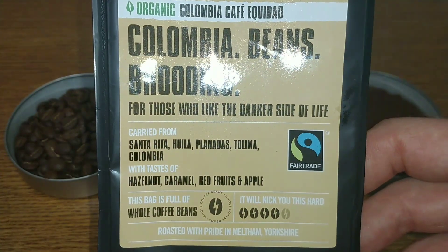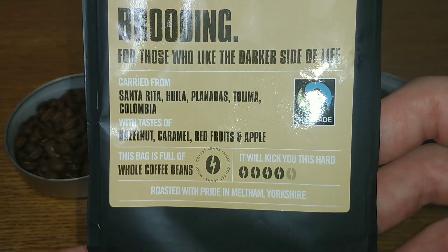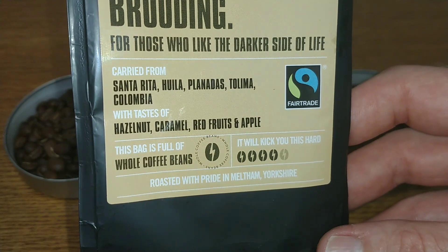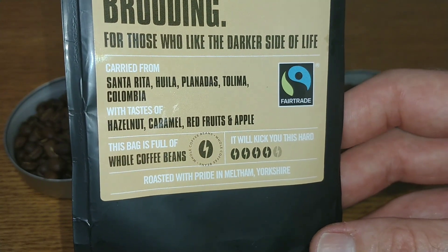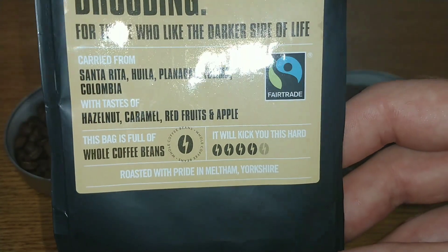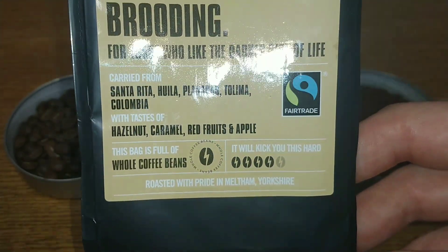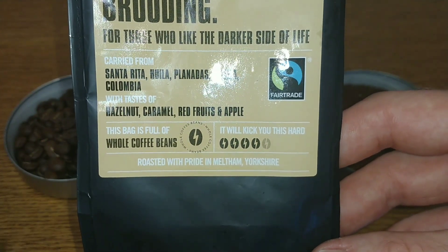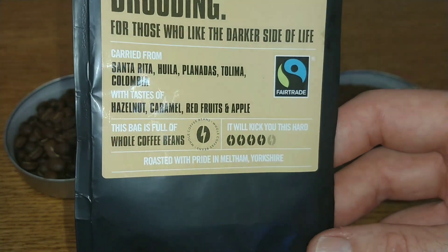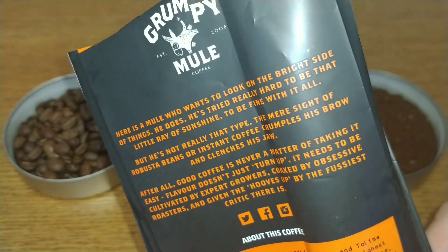For those who like the darker side of life, carried from Santa Rita, Huila, Planadas, Talima, Columbia, with tastes of hazelnut, caramel, red fruits and apple. This bag is full of whole coffee beans — it will kick you this hard — and it's four out of five, so this is one of the stronger coffees. The majority of them are around the three coffee bean mark, and roasted with pride in Melton, Yorkshire.